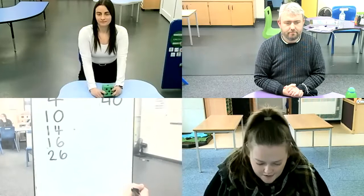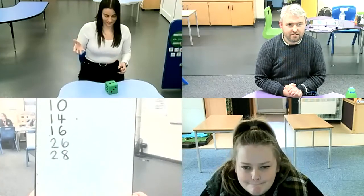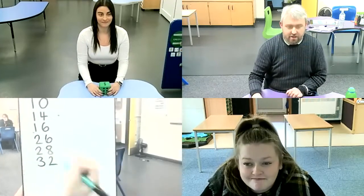Come on then, Janetta. She rolled a four. I'm going to halve it. Half of four is two. Two added to 26 is 28. Alice, your go — we're getting close now. She rolled a two again. I'm going to double it, which makes four. 28 add four is 32.